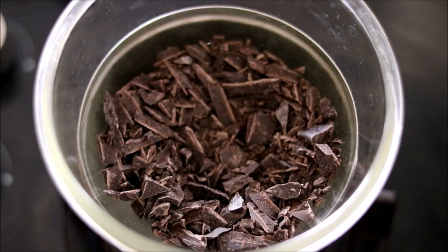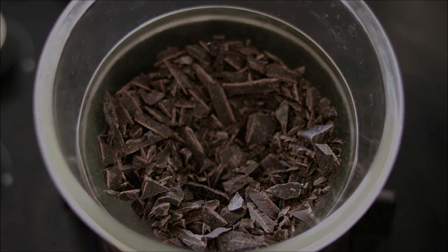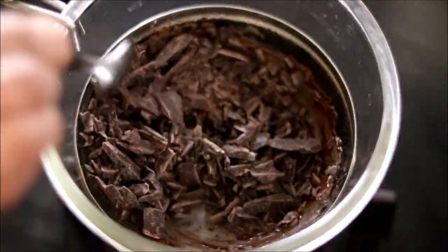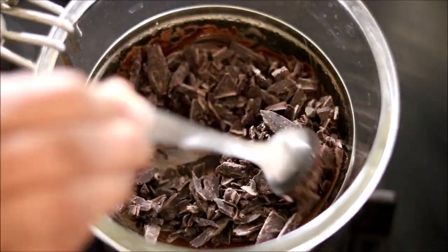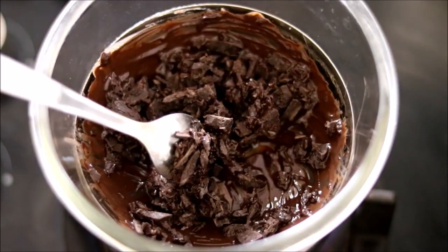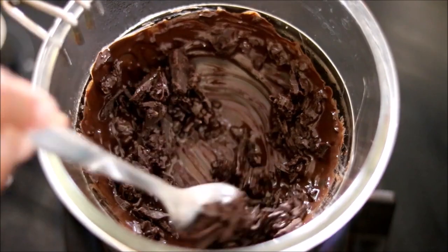Melt the chocolate using a double boiler method. Mix it in between and you can see the chocolate has started to melt. Here I'll show you how to temper the chocolate in the professional way.